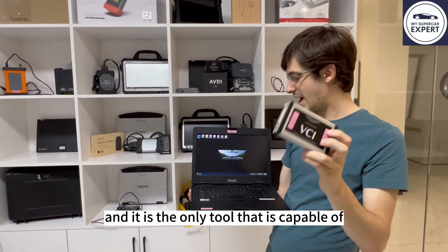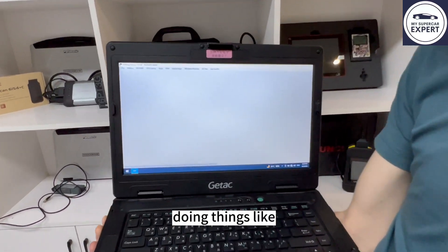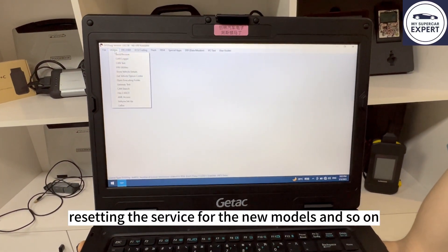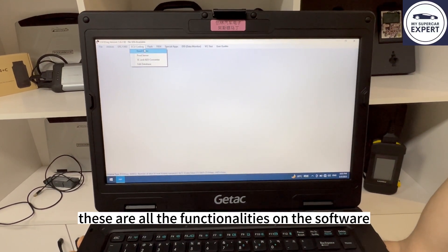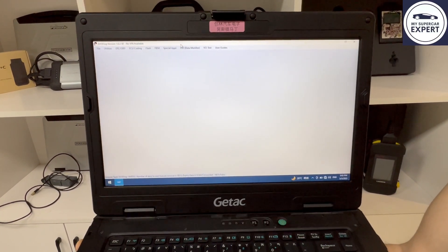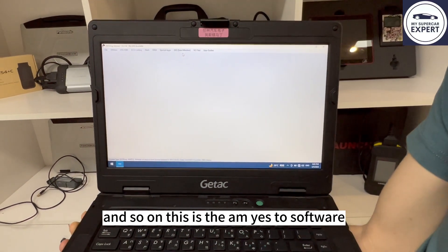This is Aston Martin's original diagnostic tool and it is the only tool capable of doing things like resetting the service for the new models, except Leonardo or Galileo. These are all the functionalities on the software including coding, flashing, and making keys in case you have the original empty key. This is the S2 software.